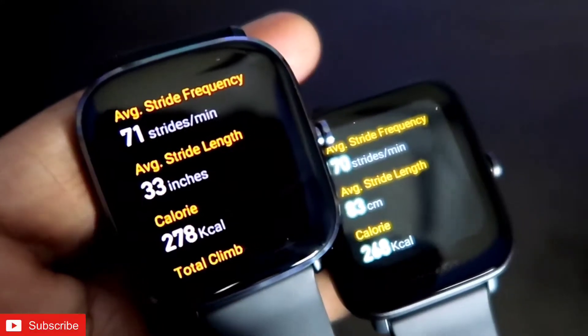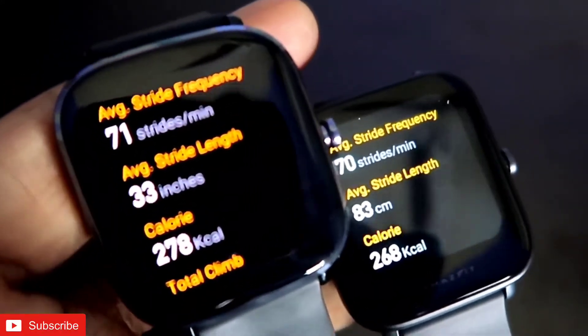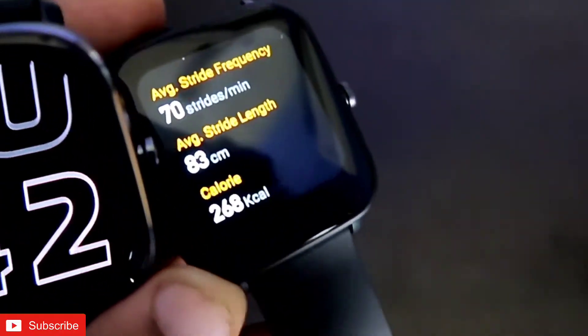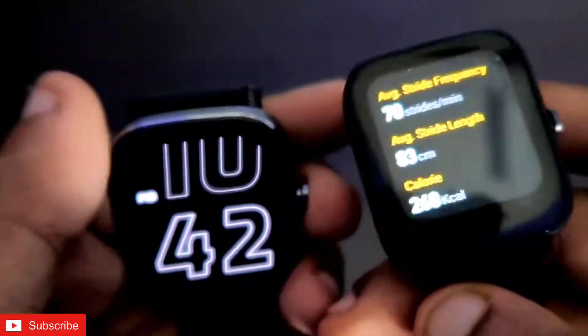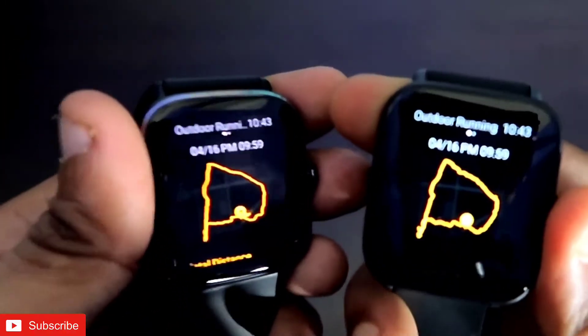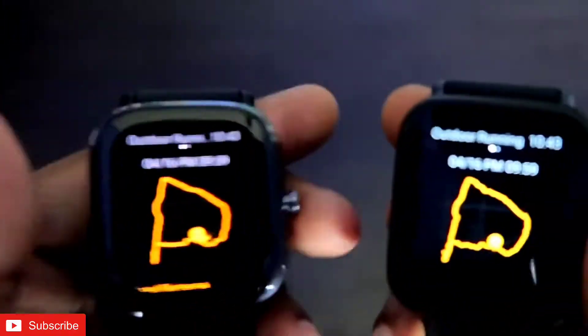Calories burned is very important. In the GTS 2 Mini it is 278 kilocalories, and in the BPU it is 268 kilocalories — more or less the same data in both watches. This data is available directly on the watch itself; you don't need the app to access it.